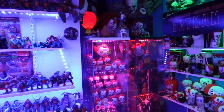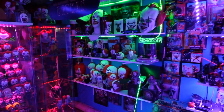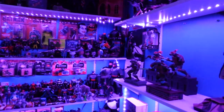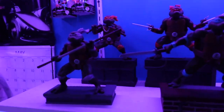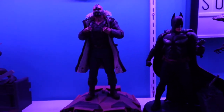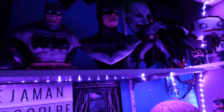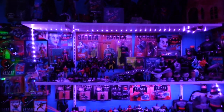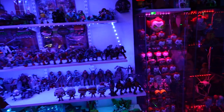My girlfriend gave me an early birthday present — I'm now shooting with the Sony ZV-1. If you watched my previous video, my review on the Funko Soda Michelangelo, that's what I shot it with. This is a beautiful camera that shoots in 4K. I'm still learning a lot of it, but it's a fantastic, crisp camera and it's now my new vlogging and review camera.